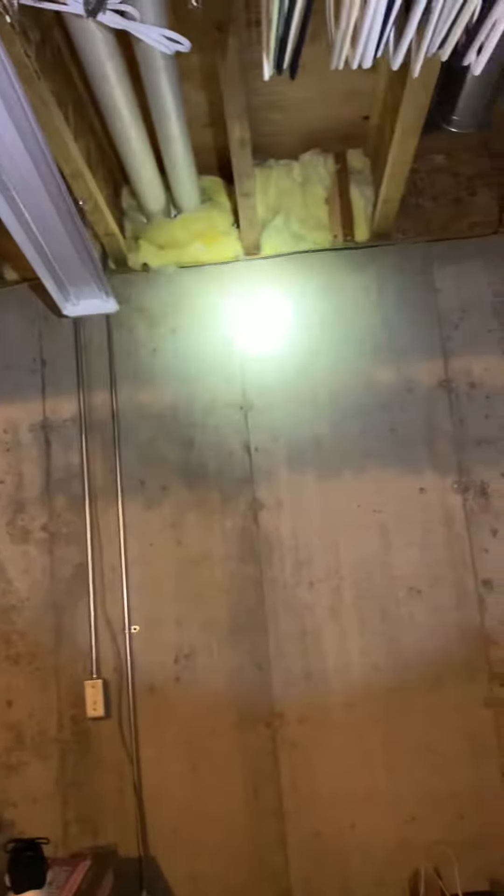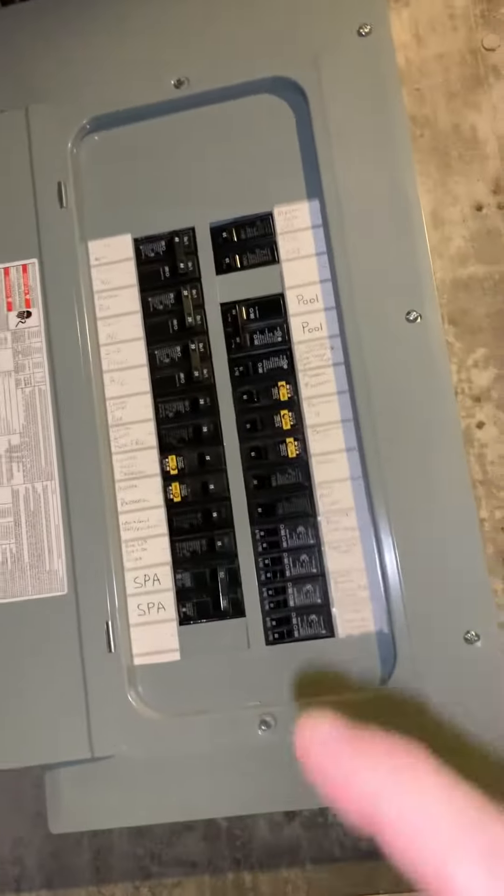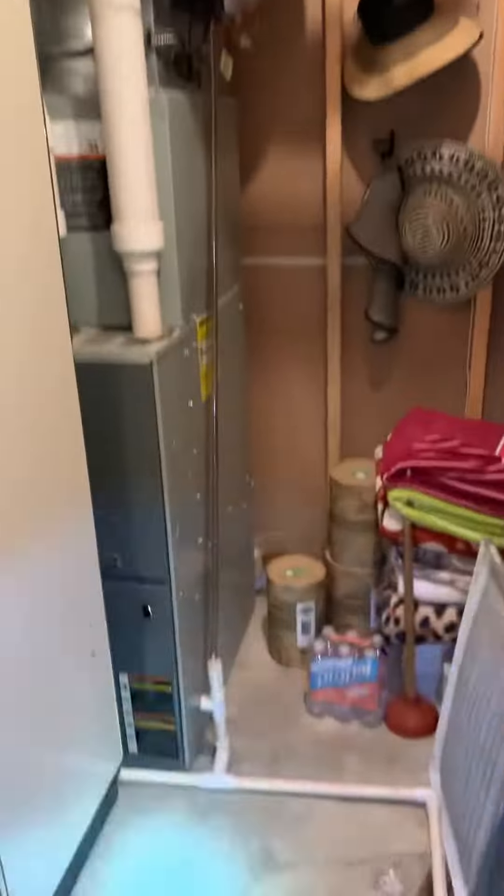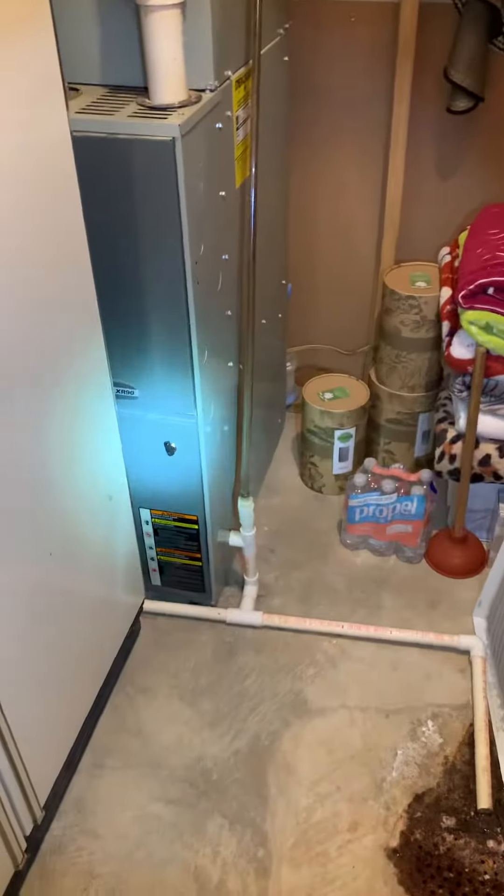Goes out right through — I think that's the front of the home. Here's our breaker panel: we have a 40-amp for the living room, master bedroom 20, and second floor 20. Then we get into the third unit, which does the master bedroom and a couple other rooms.